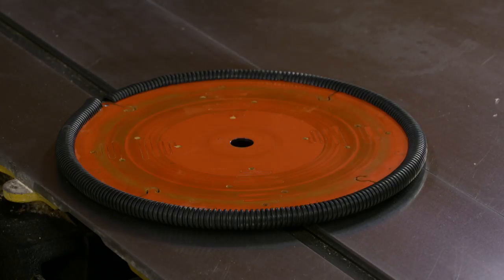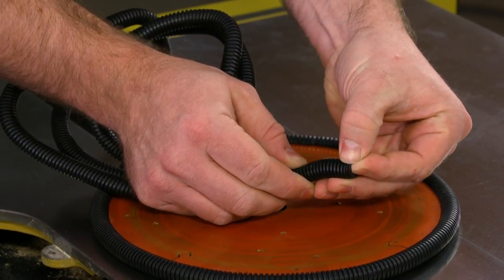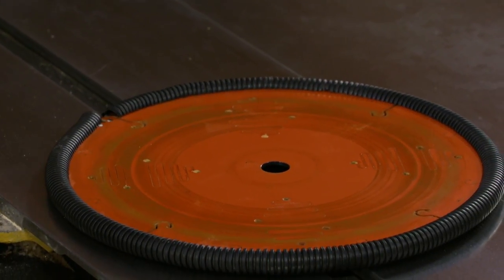He wraps his blades that aren't in use with this cord wrangling wrap. It's simply a plastic wrap that's designed to hold a bunch of cables together and keep them organized, and it comes with a slit cut in the edge. He simply slips it over the teeth to protect them.